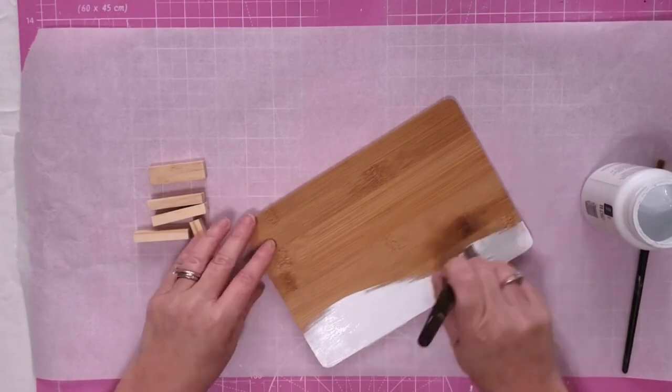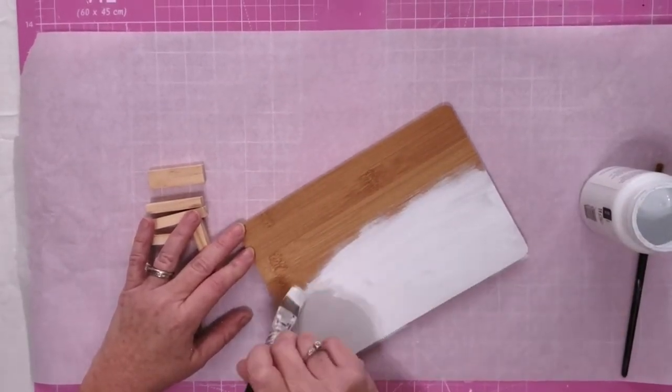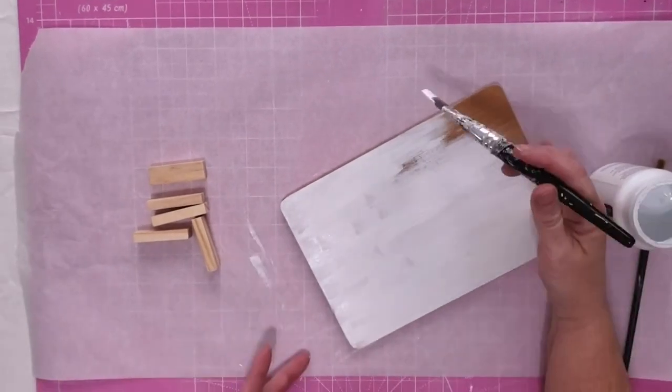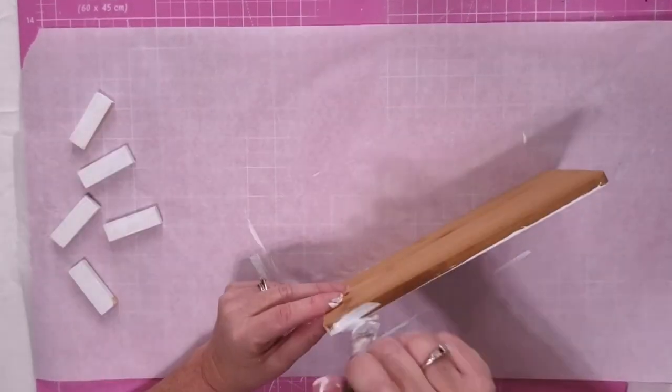So the first thing I'm going to do is paint my cutting board. I did end up using two coats of the Waverly white chalk paint. With one coat, you could still see the bamboo through it, so I went ahead and gave it two coats. I paint the front, the back, and all the sides.